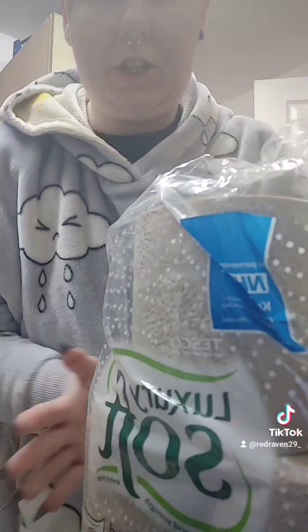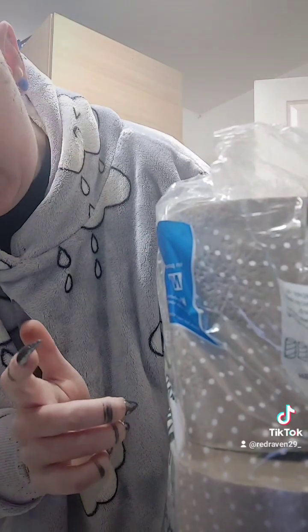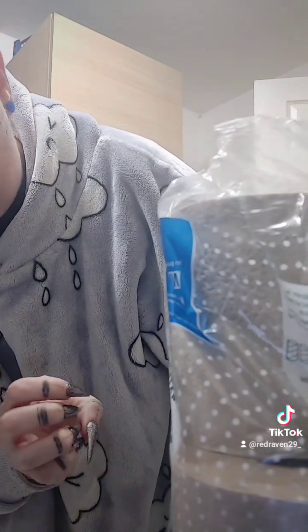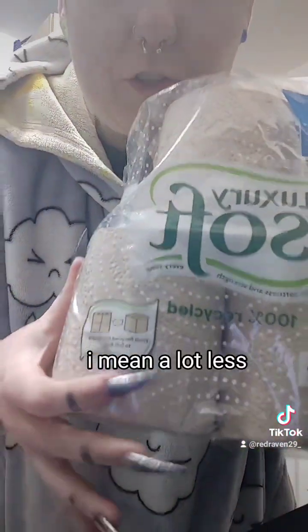It looks a bit weird, but I have to admit I give this toilet roll a 10 out of 10. It's very durable. I find that I use less because it's thicker, and I feel that it's a lot more strong than normal toilet paper. This is from Tesco — luxury Tesco soft toilet roll, soft and strength every time, 100% recycled from cardboard to toilet roll.